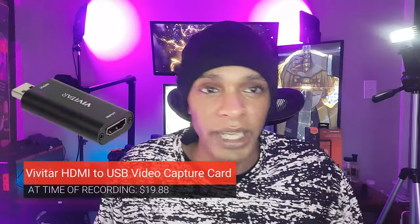Moving on — another Vivitar Creator Series product: the HDMI to USB video capture card. Everybody's been getting into capture cards, probably heard about Cam Link. These cheap ones are really good — around ten to fifteen dollars. The ones EposVox covered in his video — I'll link it in the description — can put out a 1080p signal, though the actual image quality may be lower than true 1080p.